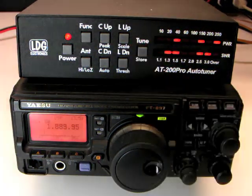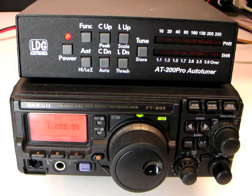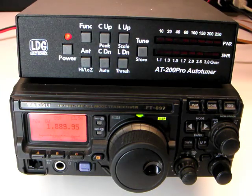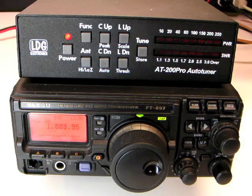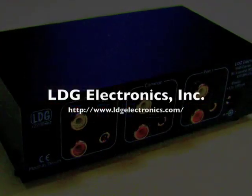This concludes our three-part AT200 Pro video instruction series. Please be sure to read your printed AT200 Pro user manual to get the most out of your new AT200 Pro tuner.